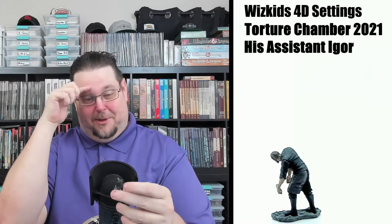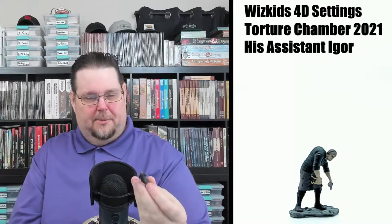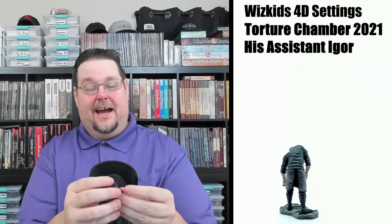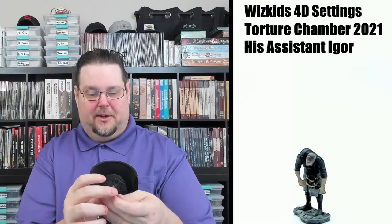These are your typical 28mm miniatures and you could super glue them on a base. Here's the assistant — he kind of reminds me of Igor. He's slumped over with a hump on his back, holding a meat cleaver, with a very evil look on his face — like he actually takes pleasure in being the assistant. He has a leather apron with blood on it. Really nice minis.